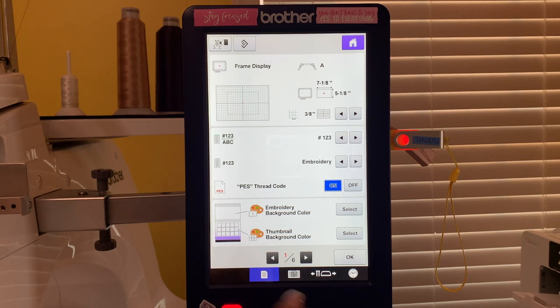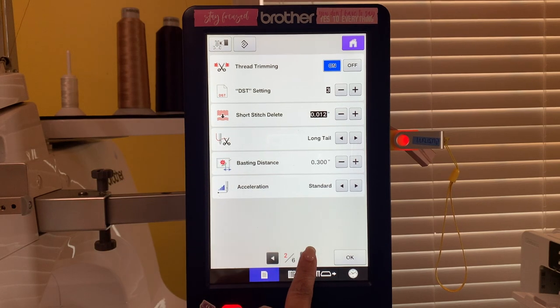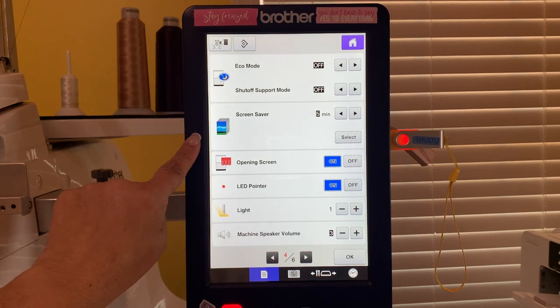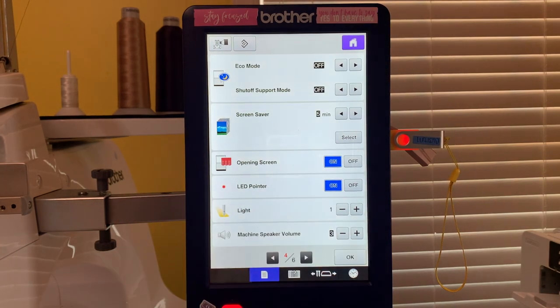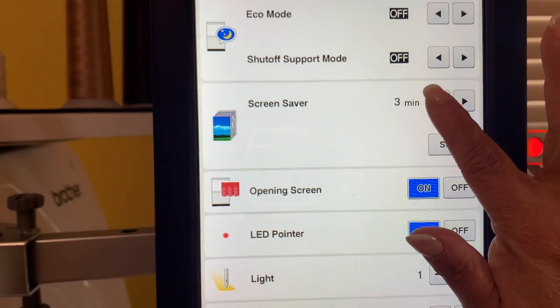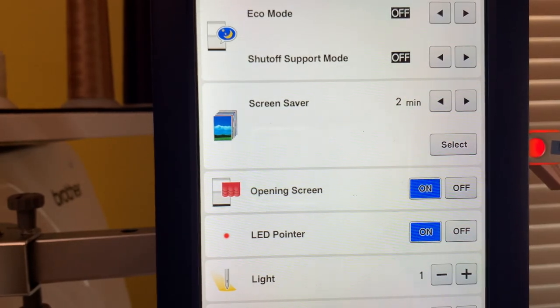Remember this is the six needle machine, so I just have to look for the screen saver - it doesn't mean it's going to be in the same spot as the other one. I'm going to keep going and it's not here. Here it is - it's on the fourth of six screens. Section number four right here is 'screen saver.' I have it set at five minutes, but you can make it faster. I can set it to change pictures every two minutes and then hit 'select.'